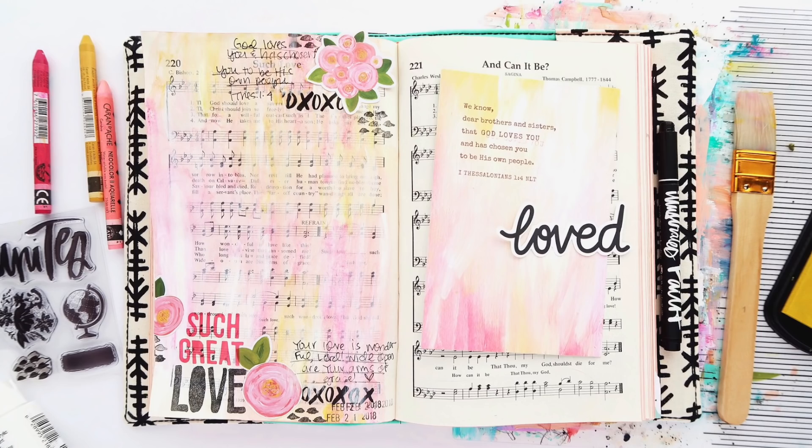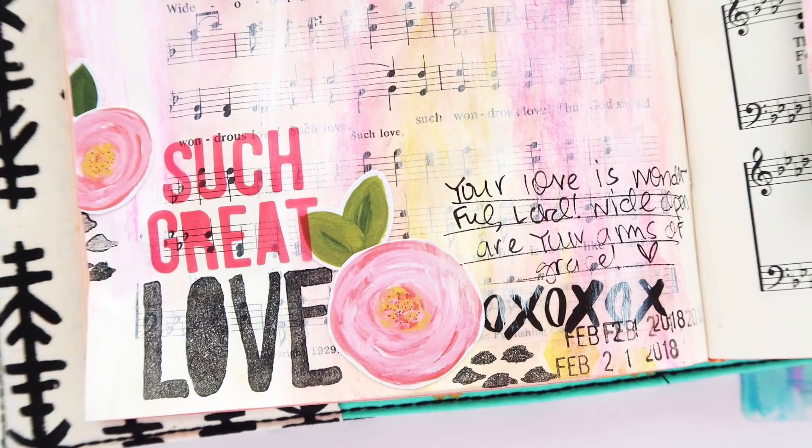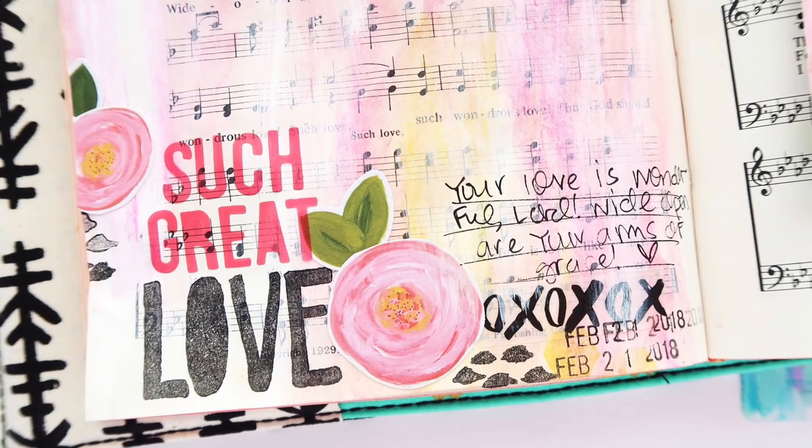And that's going to do it. Here are a couple of closeups for you guys to check out my entry. If you have any questions, feel free to leave me a comment below. Be sure to check back on Wednesday for a brand new Bible journaling process video and another something fun that I think you'll be interested in. I hope you subscribe if you haven't already, and I'll see you soon.